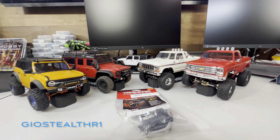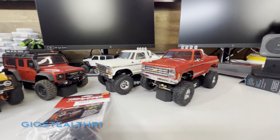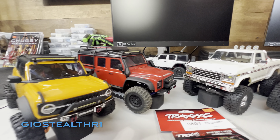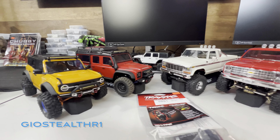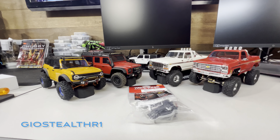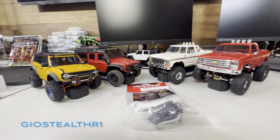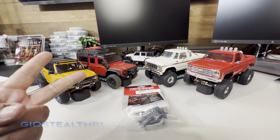I want you guys to vote which one I should install it into — should it be the Chevy, the Ford, the Defender, or the Bronco? Definitely put your comment below and let me know which one. Then I'll install it either live or just make a separate video — let me know if you'd prefer a live stream or another video.